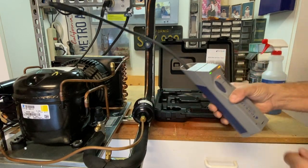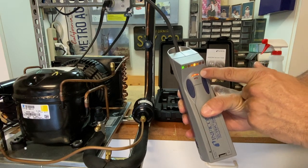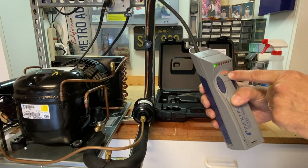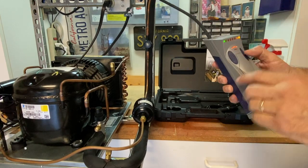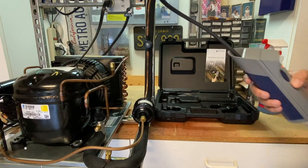Once this warms up, it'll start beeping. I've got two levels: high and low. High would be high sensitivity, low would be low sensitivity. If you have a really large leak and it seems like it's picking up leaks everywhere, you can go to the lower setting and it gets a little less discriminating.